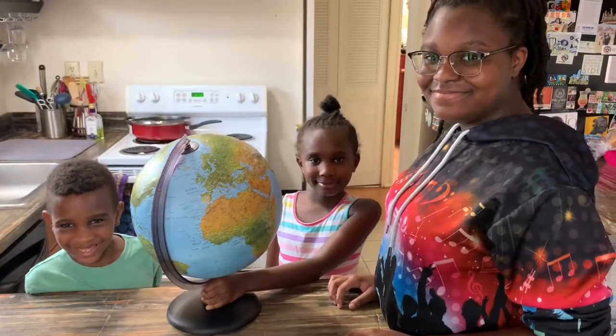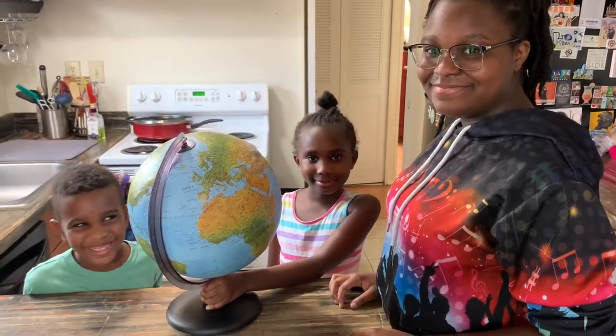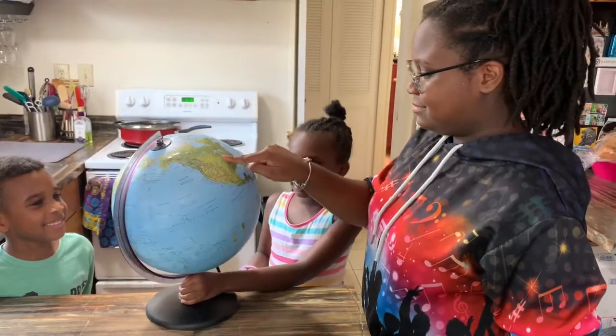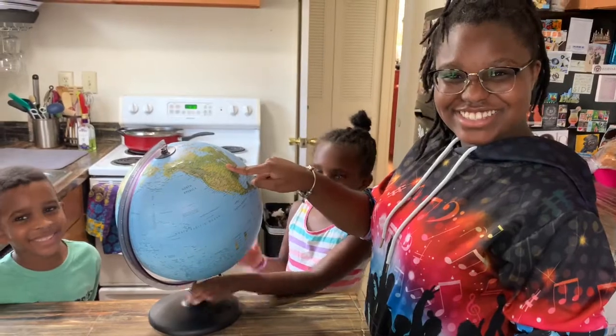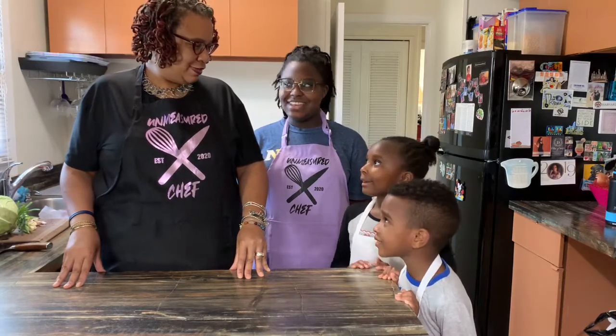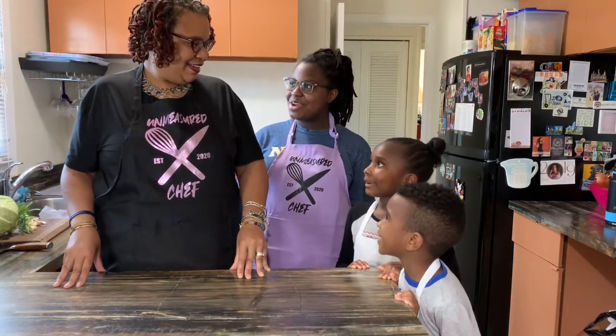Hi and welcome back to The Unmeasured Chef. All right guys, it's time to spin the globe. Let's go. United States! All right guys, we're back. So what do we get? The United States of America.